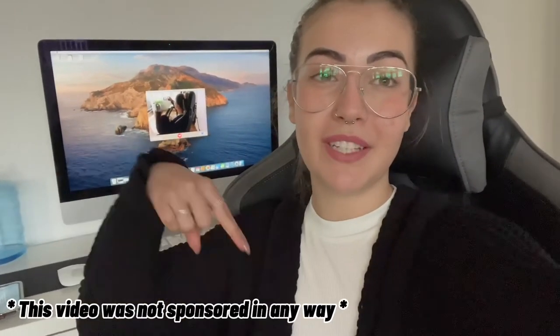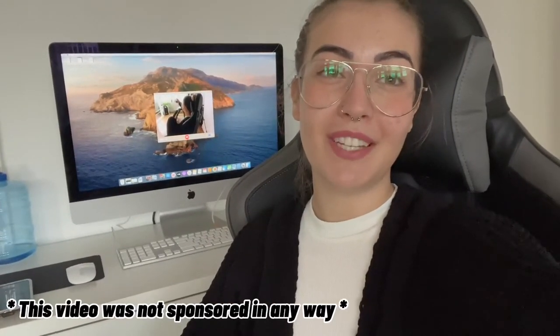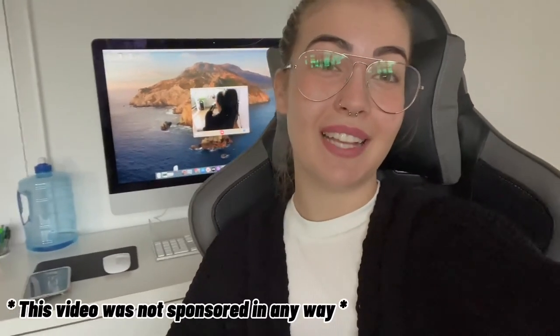If you guys have any questions, feel free to leave them down in the comments. I hope to have helped someone through this video. Have a lovely day, evening, night — whatever time it is you're watching this. I'll see you guys next time.